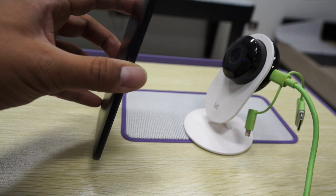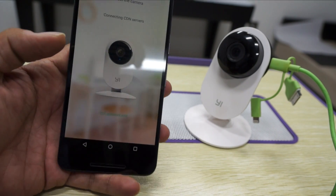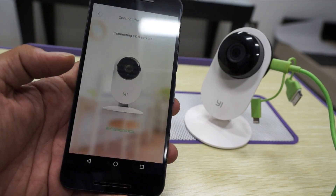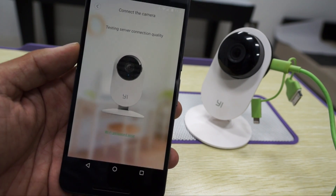You will notice the blinking light now turns into blue, which means it's successfully done. It then says 'Connecting to the CDN servers' — it's going to take a while to set this up.